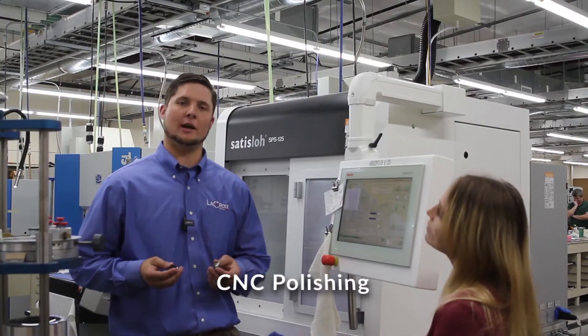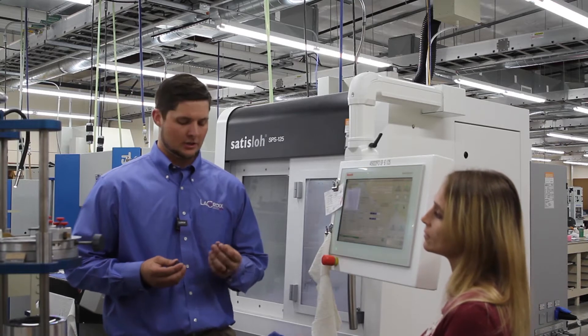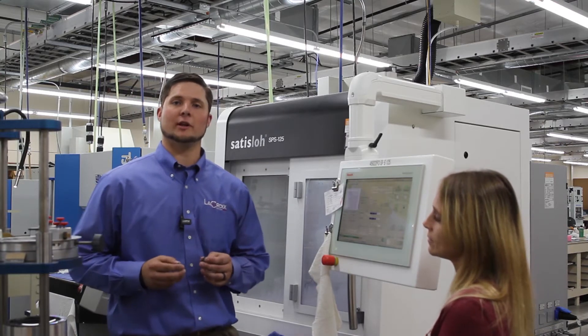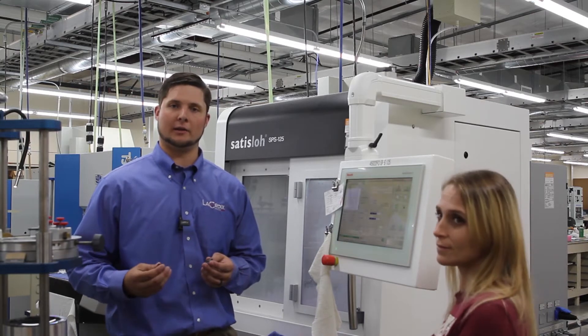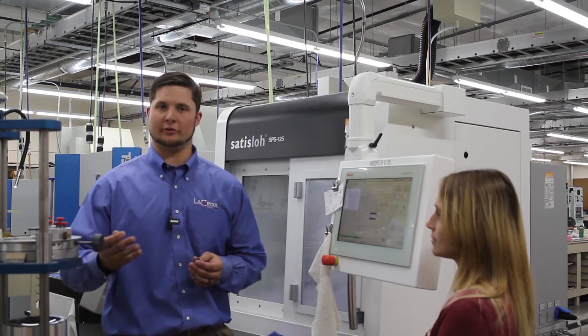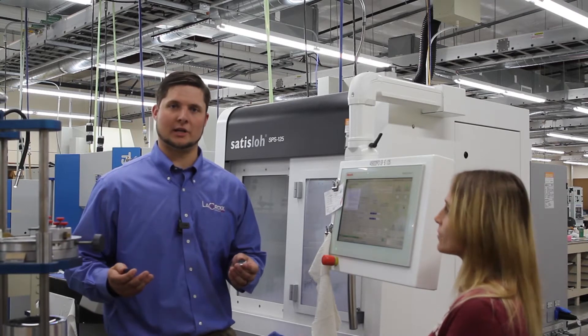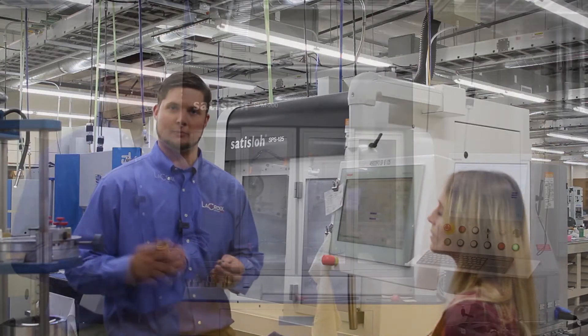After we've ground the part, we're going to polish it over in CNC polishing with Sabrina, one of our operators. We take our ground blank and run it through polishing, where we're trying to achieve better surface quality, optical power, and irregularity. We've got interferometers at every single station — over 40 interferometers at LaCroix Precision Optics. Sabrina is checking all these different tolerances to make sure they meet your spec.